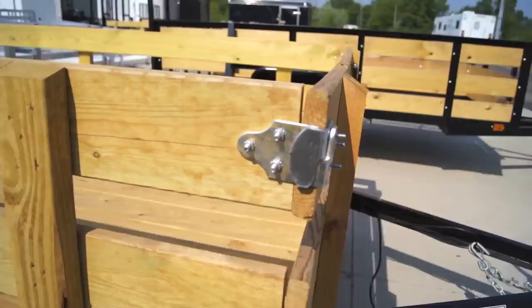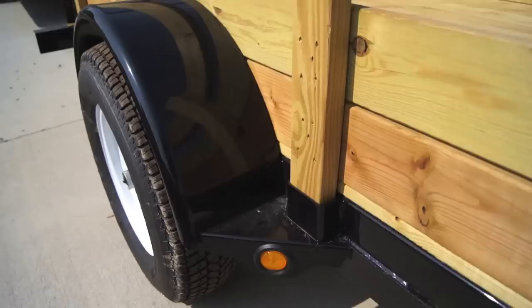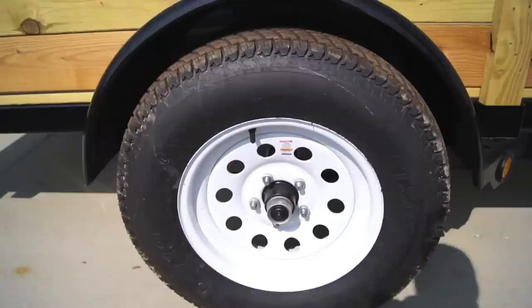It does come with removable sides — this is how they are secured in the front. It's got a nice long treated wood deck that lasts you for years to come. All the lights on this trailer are enclosed and sealed in a rubber grommet, so you don't have to worry about Wisconsin winters destroying your lights.